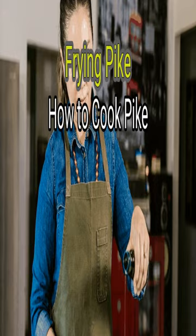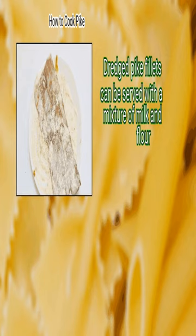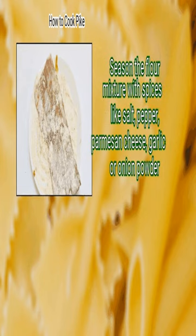Method 3: frying pike. First, dredge the pike in flour. Dredged pike fillets can be served with a mixture of milk and flour. Season the flour mixture with spices like salt, pepper, parmesan cheese, garlic, or onion powder.